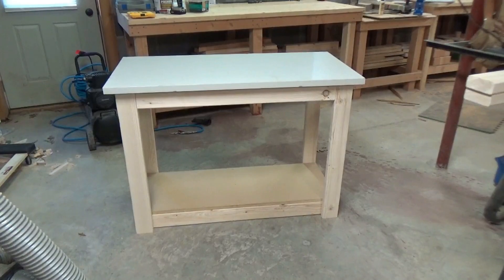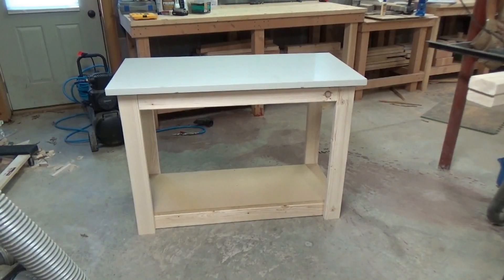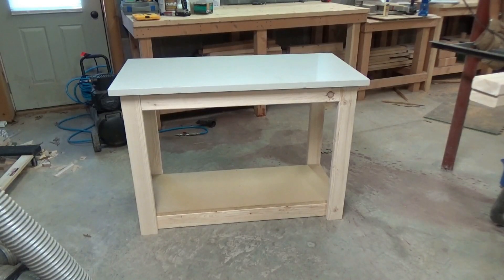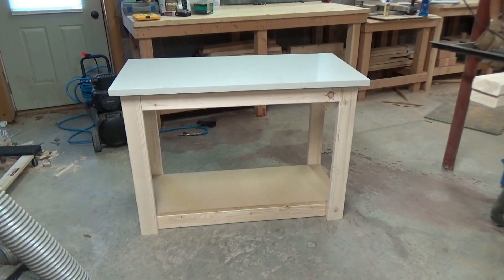All right, that looks pretty great. The wheels — I'm going to put some 3-inch casters on it. They will be delivered tomorrow; I ordered those from Amazon. Locking casters for it. So they'll be here tomorrow and then I'll go ahead and attach those, but I think this was a successful day for sure.